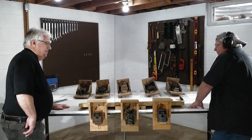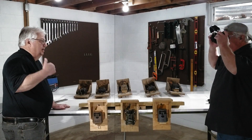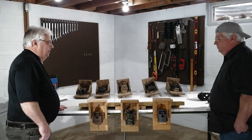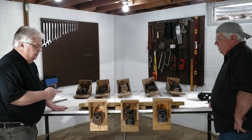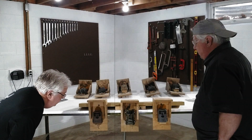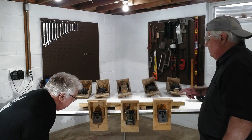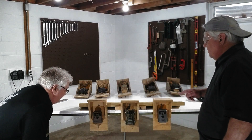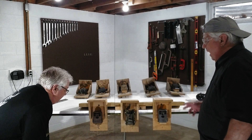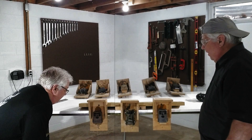Holy cow, you scared the crap out of me. What you doing? I was upstairs editing these videos that you sent me — they turned out pretty good. Is this the setup you used for them? Yeah, it worked out pretty good. The Muddy started taking 5-second videos after about 100 videos, and I'm not really sure why. Too cold maybe? So you had to patch a few together there.